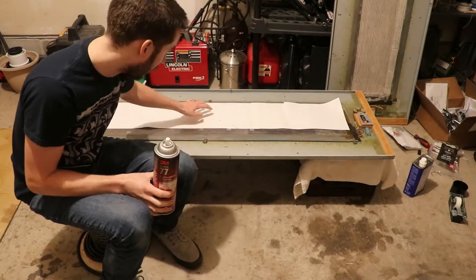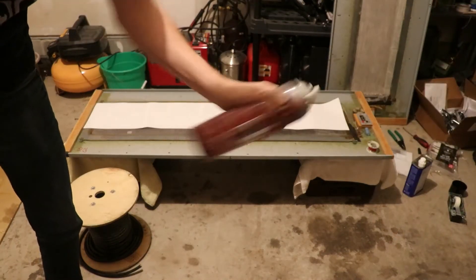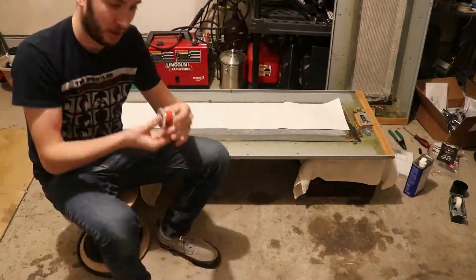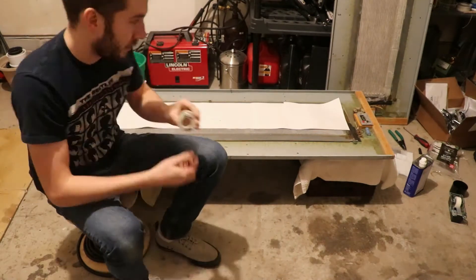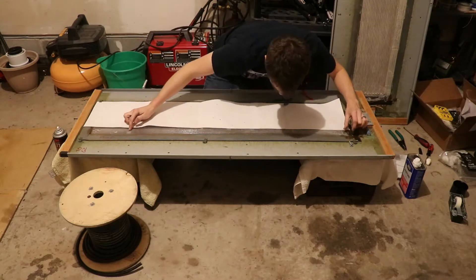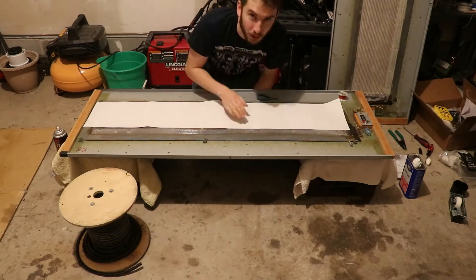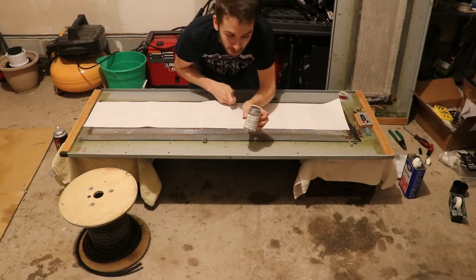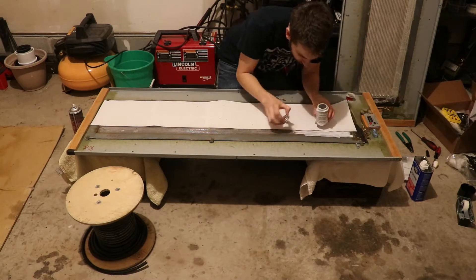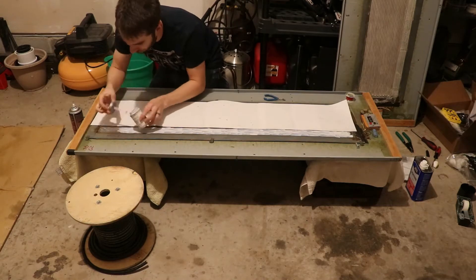Now it's time to use the 3M Super 77 spray adhesive, which you can get at any hardware store. Be sure to shake it well. I applied a light layer — about 4 passes. What the Super 77 does is act as a sticky surface that allows you to tack the wire to the diaphragm. I'm taking the wire, starting at the beginning, and once I get to the end I hold it down with my finger, then turn it around and make the next pass along the magnet.